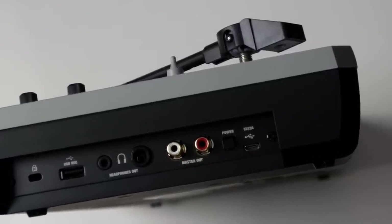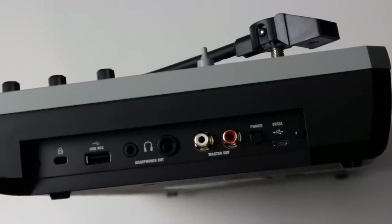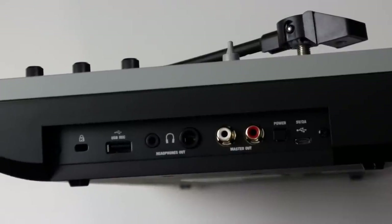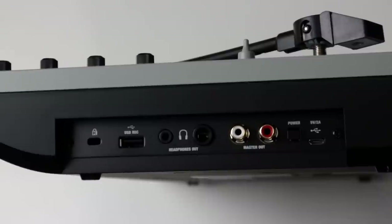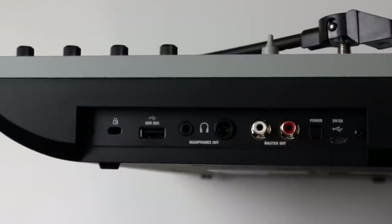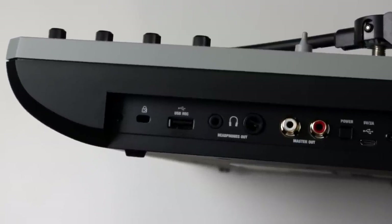Then we have this full-size USB port here that says USB REC. This one is used to plug in stuff like a USB thumb drive and record your audio from the Reloop Spin into the drive itself. From what I've heard from other users, the audio quality from recording like that isn't really good enough, so it's cool that it's there but not very useful. I should also mention that it has a built-in speaker inside the unit itself, so that outputs both the Bluetooth audio you put into it and the audio from the record itself.